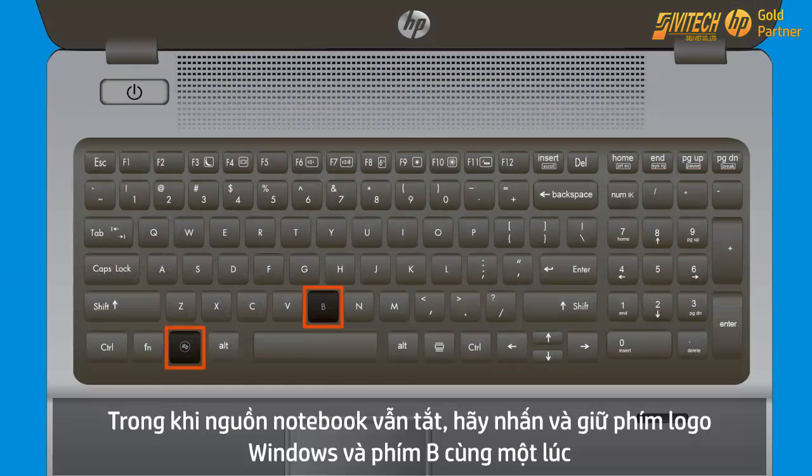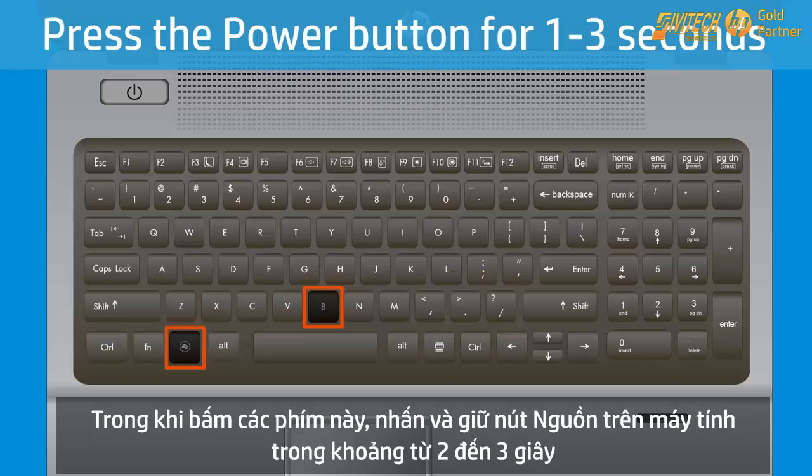Press and hold the Windows key and the B key at the same time while the computer is still powered off. While still pressing the Windows and B keys, press and hold the Power button on the computer for 1 to 3 seconds.